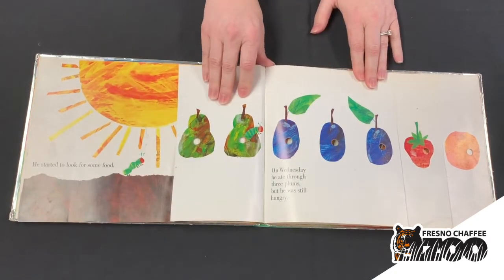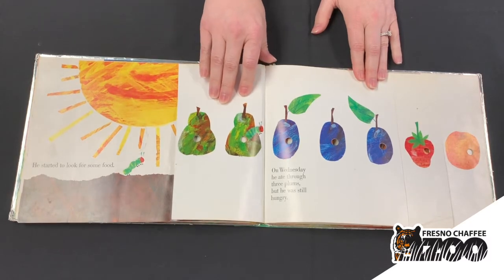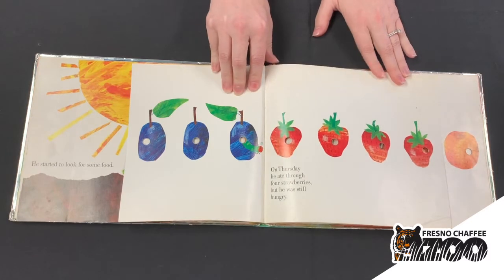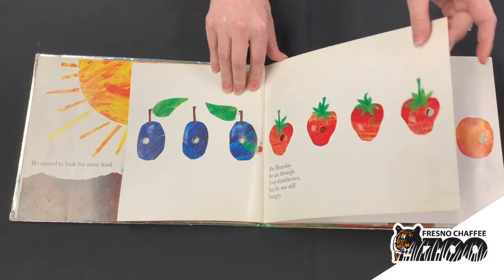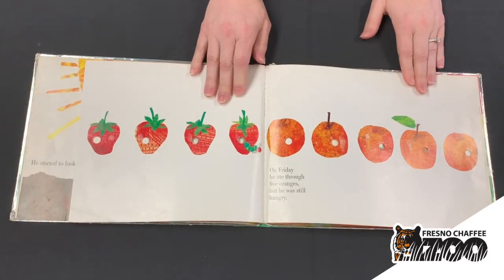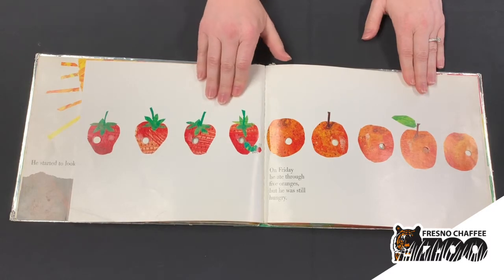On Wednesday, he ate through three plums, but he was still hungry. On Thursday, he ate through four strawberries, but he was still hungry. And on Friday, he ate through five oranges, but he was still hungry.